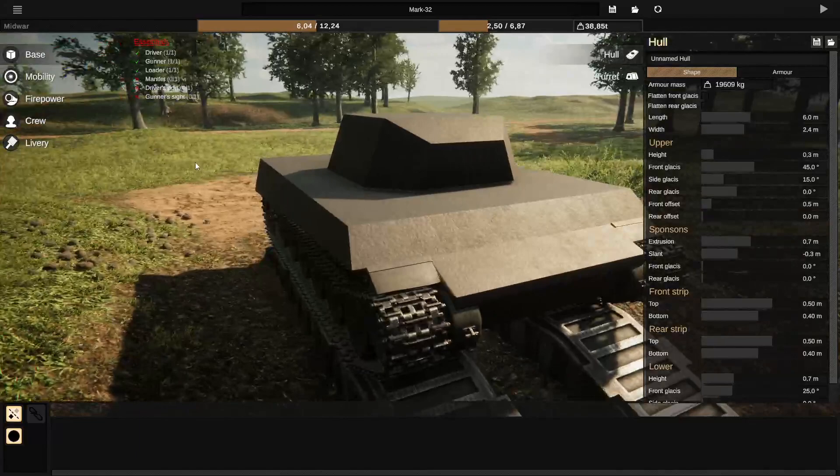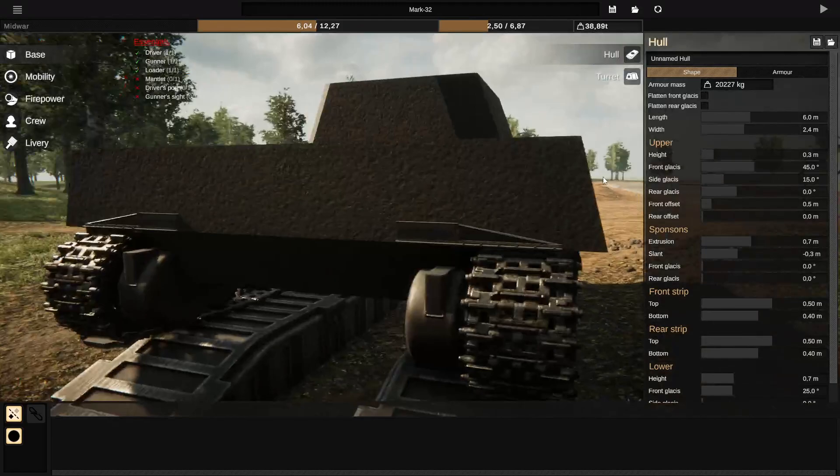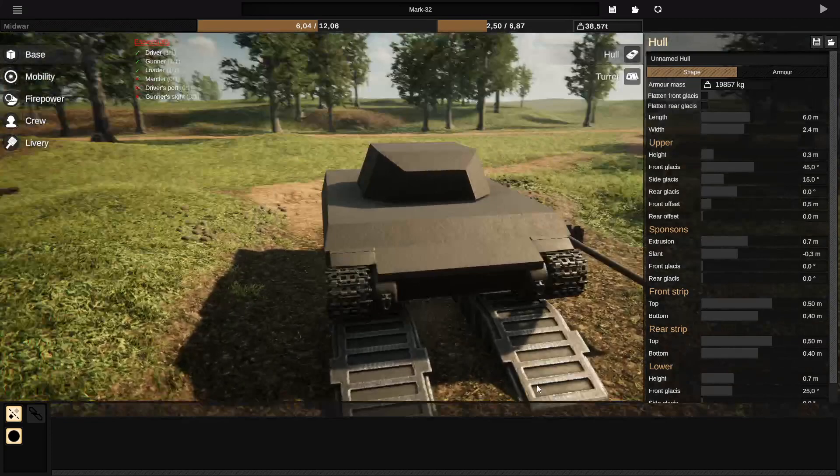I just gained an enormous amount of internal space, going to 1224 from what would otherwise be 924 — so I gained 3 cubic meters of internal space just by widening up these sponsons.